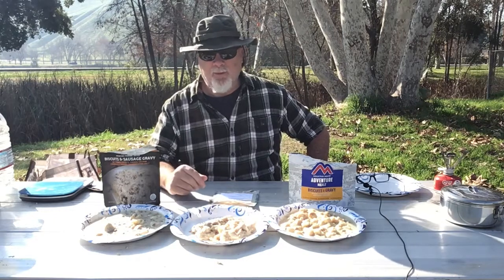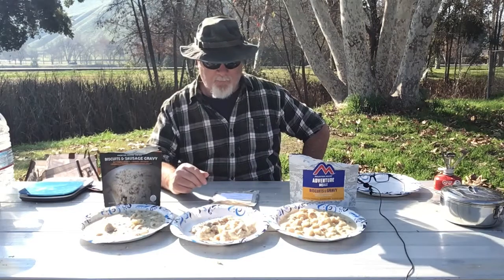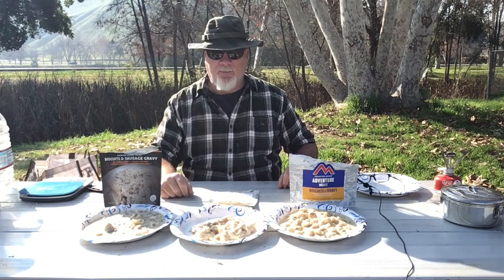So there we have it. Everybody loves good old biscuits and gravy, and you've got three great options to add to your emergency food storage or your camping, outdoor, and hunting needs. Peak Refuel has an excellent product. Mountain House tastes good but is lacking in some ways, and Outdoor Pantry would have scored a lot higher had they put more sausage in their biscuits and gravy meal. If you like the information in today's video, be sure to hit that like and subscribe button. And as always, remember: get ready so that you and your family can succeed and thrive.